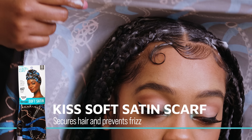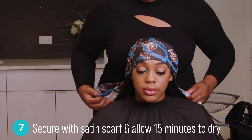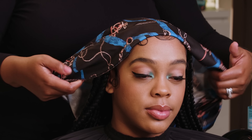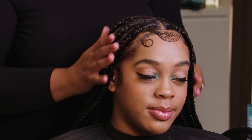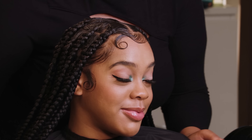Secure down with a headscarf and allow time to dry. It's time for the reveal. Do you see the shine? What do you think, Linage? Yes!